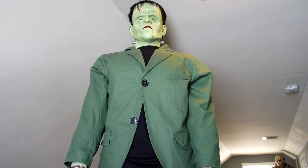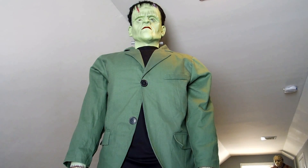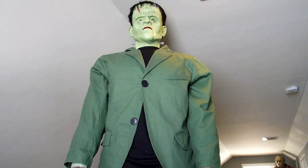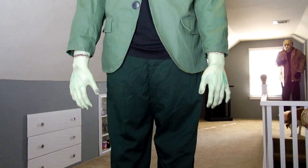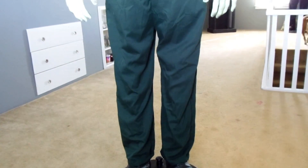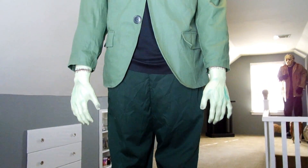Hey guys, I'm back with another life-size animatronic prop review. This one is good old Frankenstein — he's really cool. I wasn't expecting him to be quite this big, but not only is he extremely tall, his body, hands, and feet are all big. Everything about this prop is really nice, very detailed and well done. This is probably my favorite one so far.